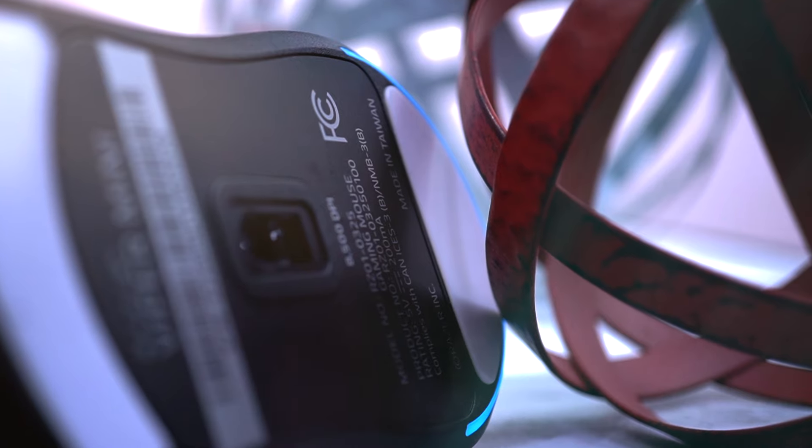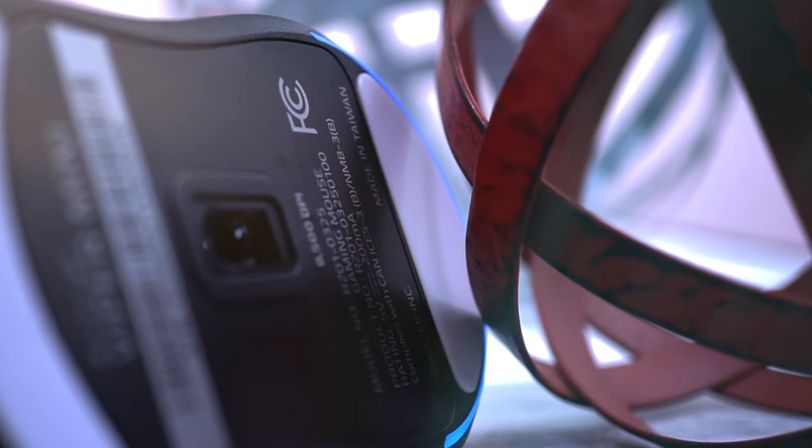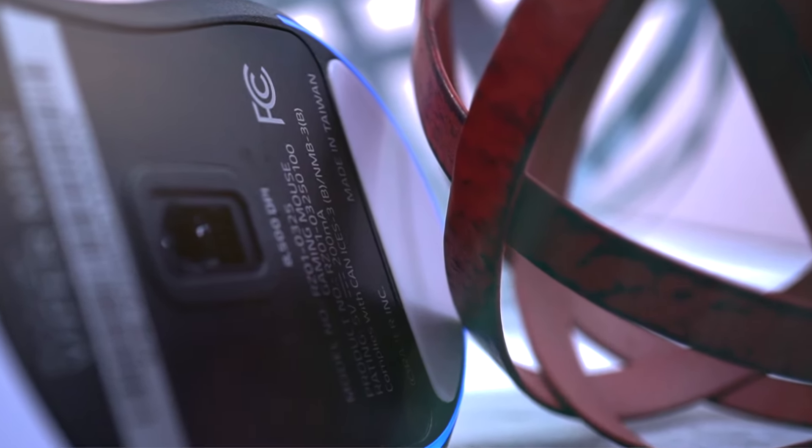On the bottom, we have PTFE feet, and these things stick out very nice and glide fantastic across the mouse pad. One little bummer on the bottom — big foot on the bottom, big foot on the top, but in the middle you just got this little plastic cover, which is a real stinker. I would have liked a foot in there because when you're sliding on your mouse pad, you do hear it scrape just very mildly. Come on, let's put a pad right there.